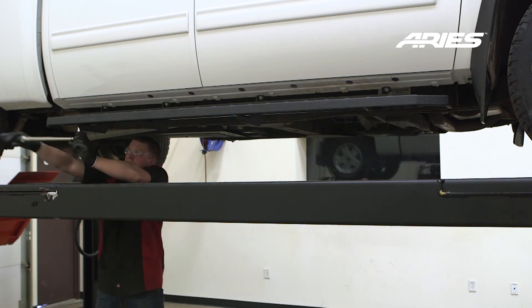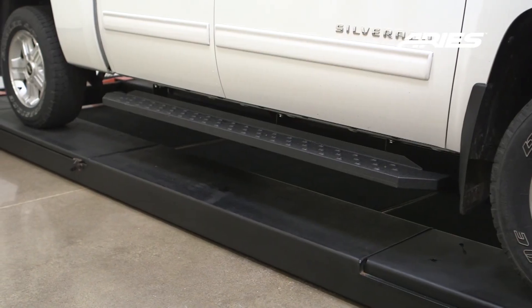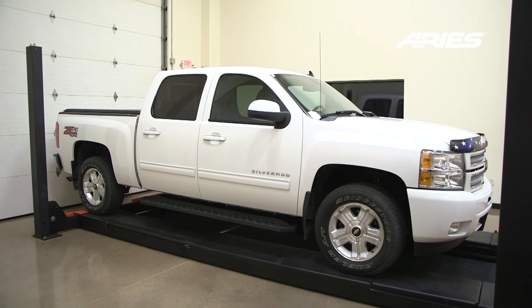Remember to do periodic inspections to make sure that all the hardware is secure and tight. Congratulations on the installation of your brand new Ares Ridgestep commercial running boards.